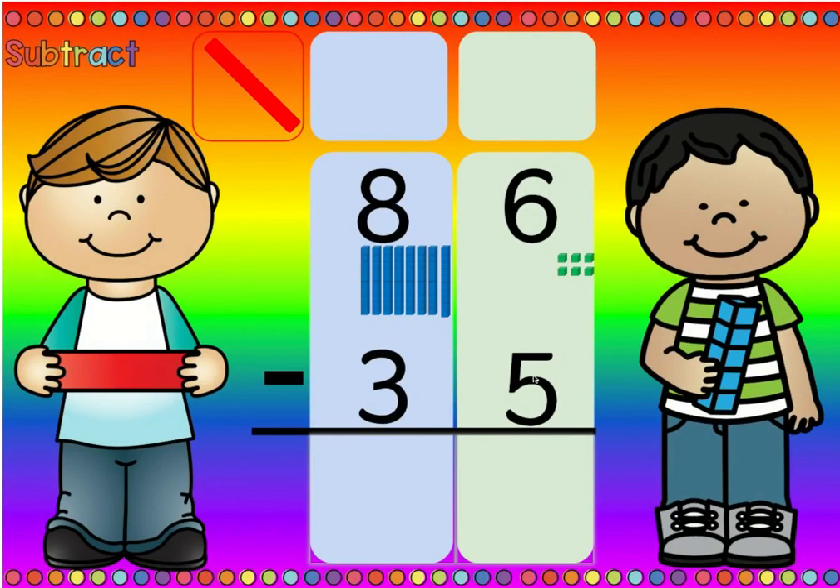Is there more on the top or more on the floor? Well, six is more than five, so there's more on the top. More on the top, no need to stop. Six minus five is one, eight minus three is five.